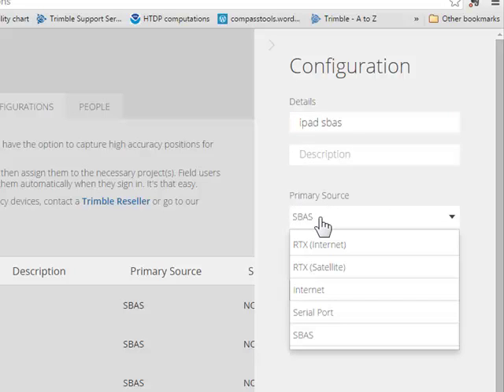There are a couple sources of real-time correction for the R2. S-Bass is free and easy — it's a real-time correction that should get you sub-meter accuracy. RTX is a similar service from Trimble. These are both satellite-based, and it would be helpful if you could see south. But if you're in heavy canopy, maybe an RTX correction over the internet would work better. Or if you're near a VRS network or a single-base RTK, you can input those settings there. But we'll go for S-Bass.